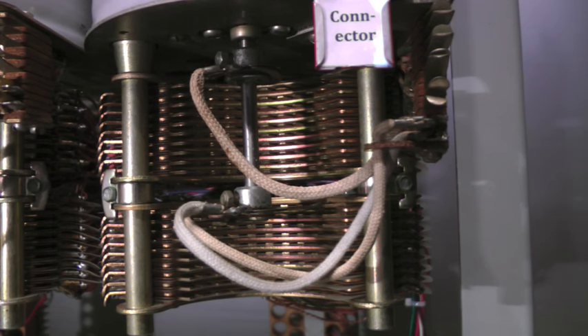The connector applies ringing current to the called telephone. When the call is answered, the connector stops the ringing and bridges the calling telephone through to the called telephone.